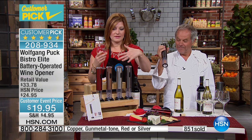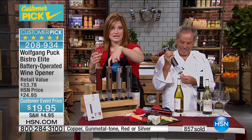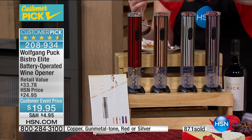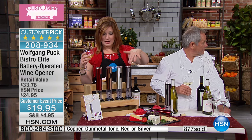Look how easy. We're going to wrap up on these. Pat, how many left in the copper? About 500 now left in the copper. We also have it in metallic red — so sleek and beautiful — then the beautiful silver tone, and the gunmetal tone.